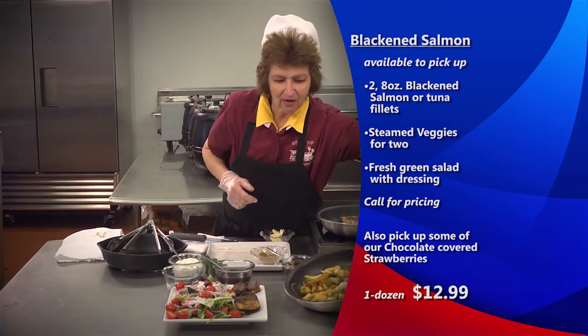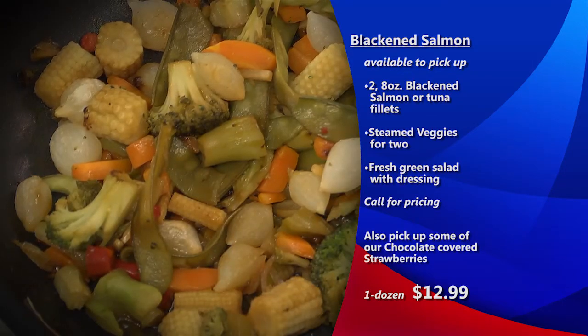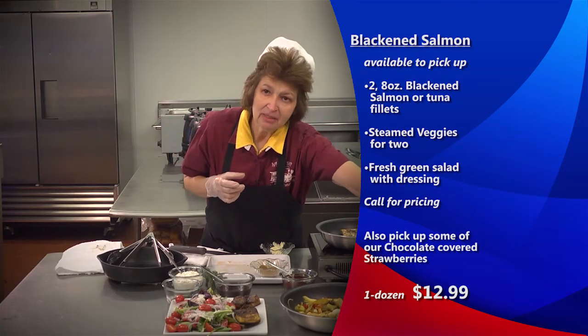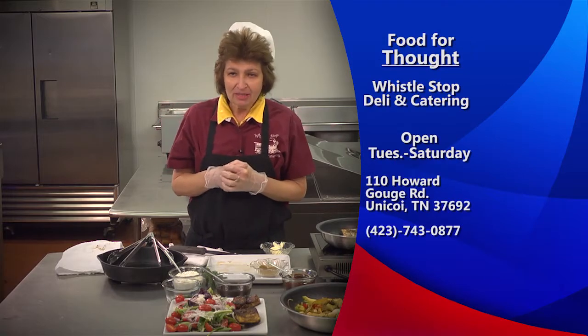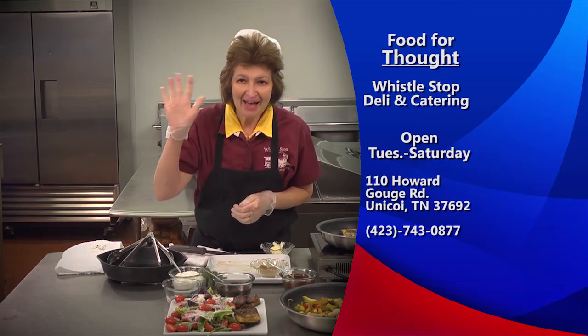I also have our vegetables that I would accompany that with, maybe in a little side dish. Folks, it's not going to be long — that train's going to be blowing that whistle and I'm going to have to head out the door. Please come see me at the Whistle Stop. Bye!